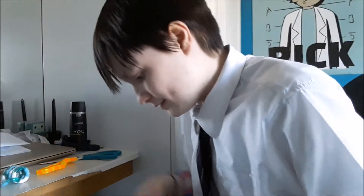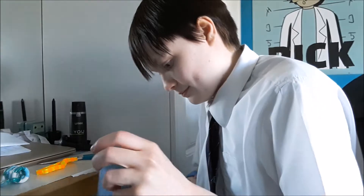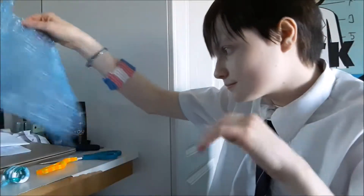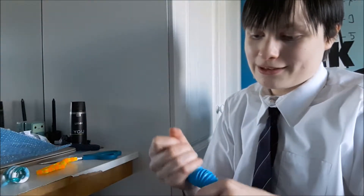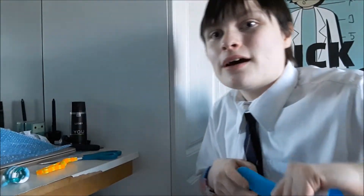Next is bubble wrap — I love bubble wrap, I really do. After that is a pop tube, which one of my friends thought looked like something inappropriate when I showed him a picture. It's not — it's basically just this. I love that sound it makes.